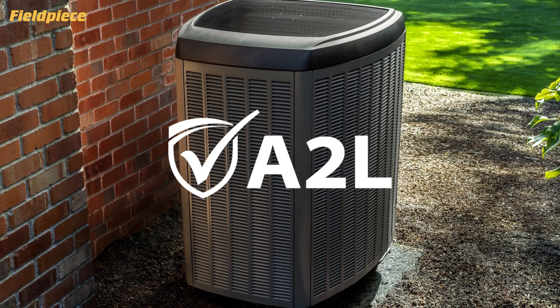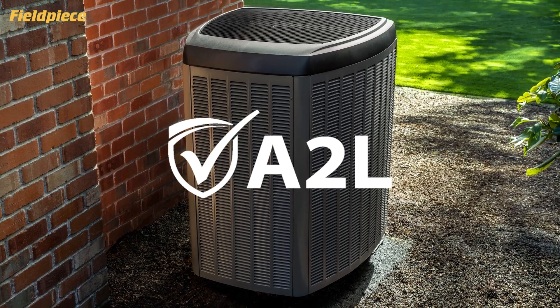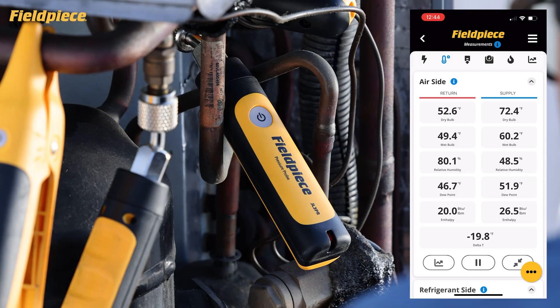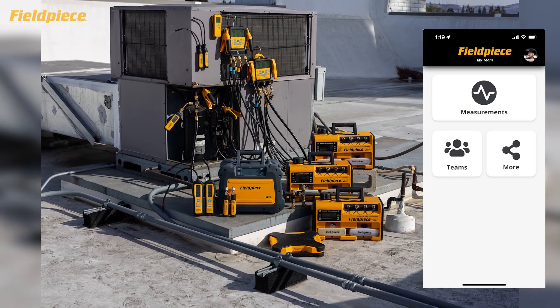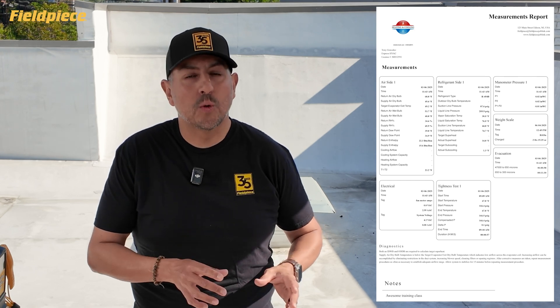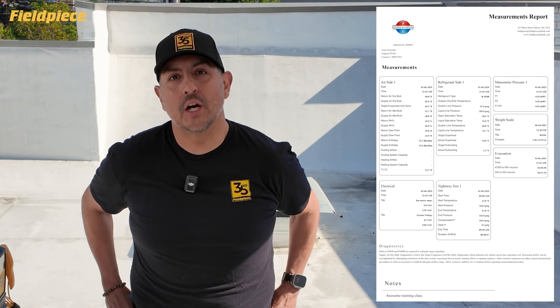It's always been important to ensure a quality installation of new equipment and a correct diagnosis and repair on older equipment. However, with the introduction of new A2L equipment in the industry, it's even more important now to ensure that the system is leak-free and running at peak efficiency. Use the FieldPeace JobLink system of tools and the free version of the JobLink app to not only perform the necessary steps in the field, but also verify and document in a professional JobLink measurements report that those steps were performed well, leading to a job well done.